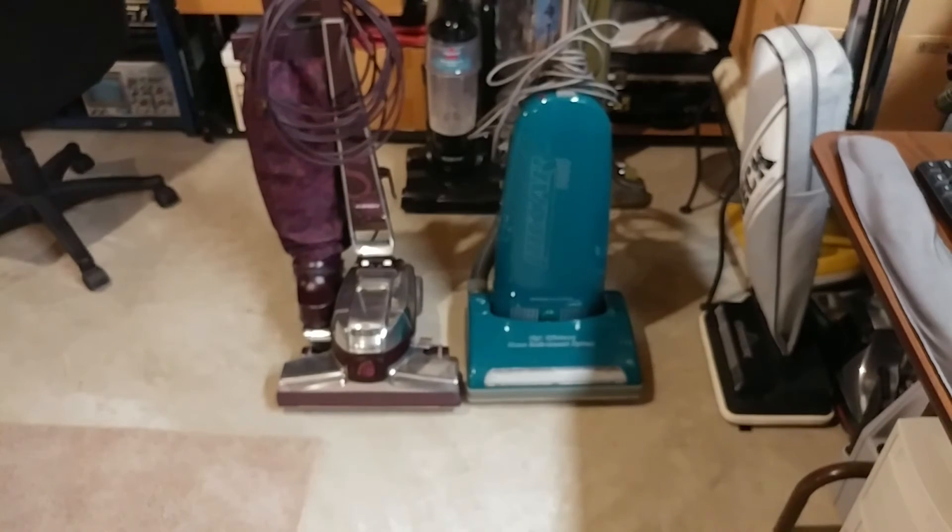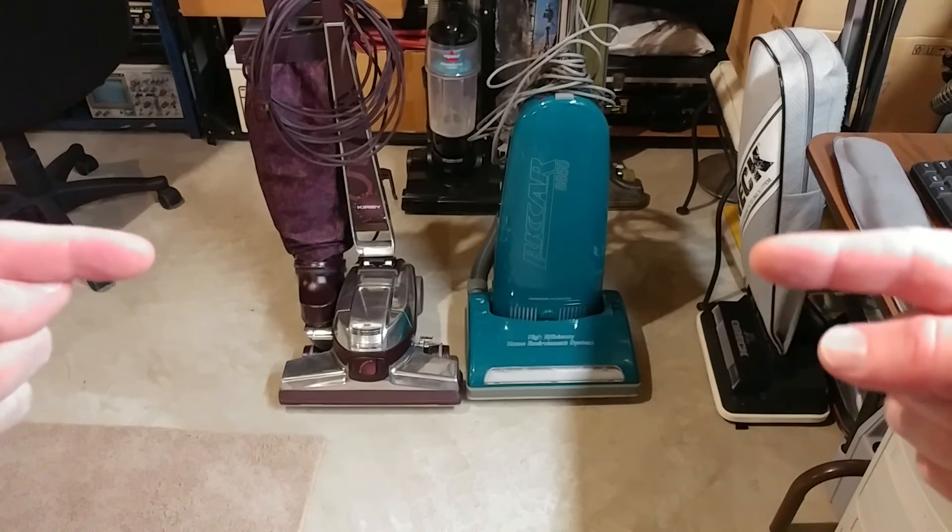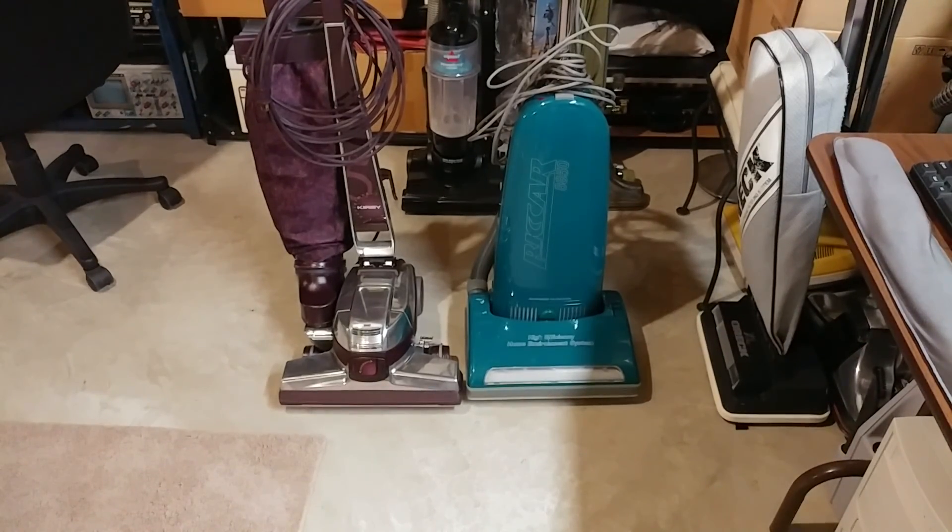At some point fairly soon, I have a couple more videos to post and I'm going to start doing some more repair videos. You see the two machines that I need to do next. Thanks for watching. Happy vacuuming.